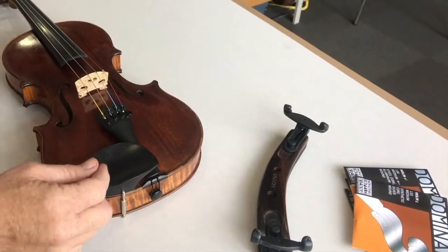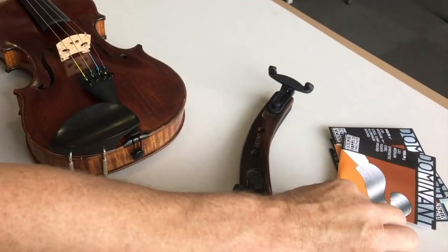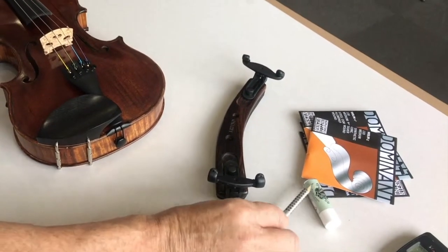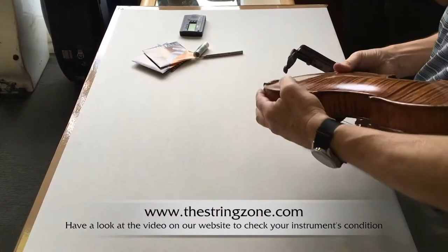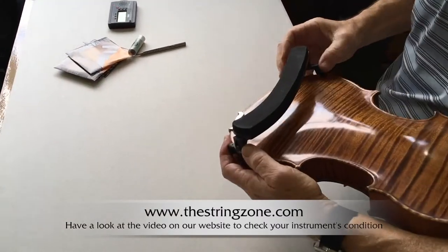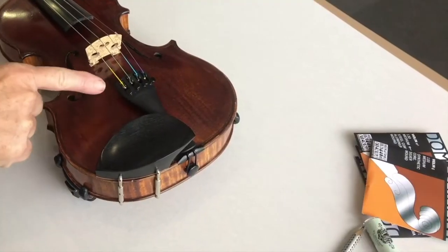To change your strings, it's a good idea to have some peg paste available, and some graphite in the form of a soft pencil — 2B is ideal. If you have a shoulder rest like this one and you're standing up at counter-top height, it's a good idea to fit the shoulder rest, as this will keep the instrument nice and stable on your worktop.